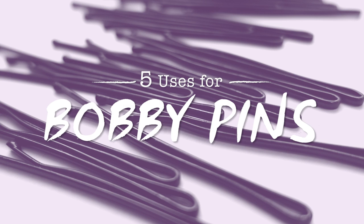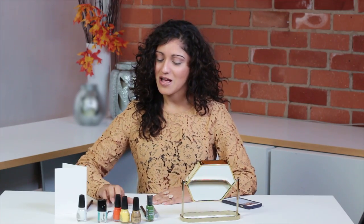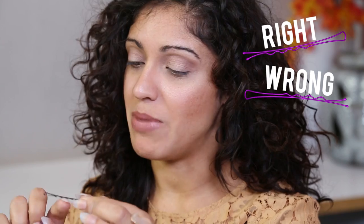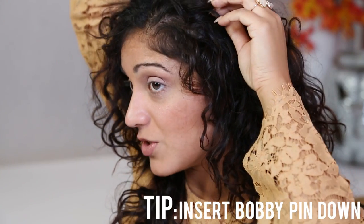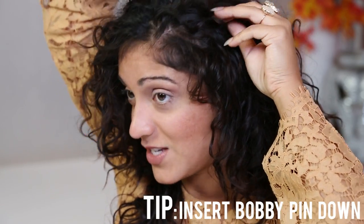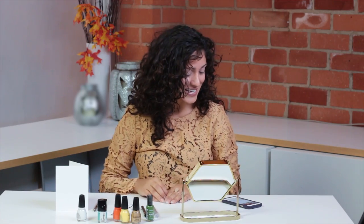Hello! I am going to show you five uses other than the regular use for bobby pins. If you didn't know this already, allow me to tell you that the correct way to use a bobby pin in your hair is bumpy side toward the scalp. You want to try to push your bobby pins down and they'll stay better. So let's go ahead and get started.